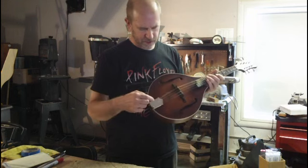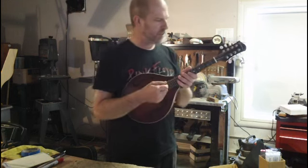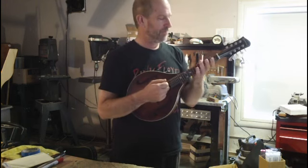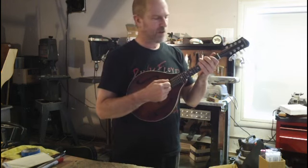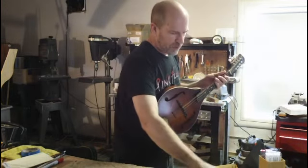I like to replace the bridge — this bridge is pretty good — it has a standard pressed tailpiece. But these sound really good for a really simple mandolin. They list for $495 with a gig bag, which is adequate; I can of course provide better cases.